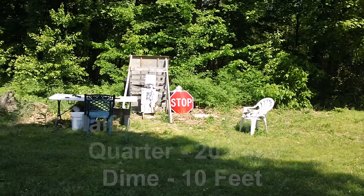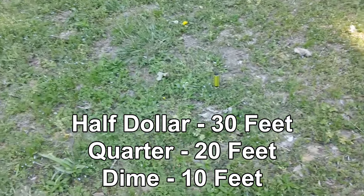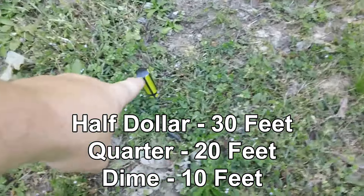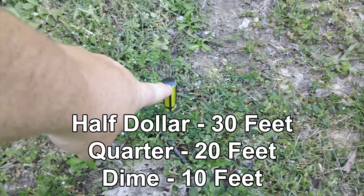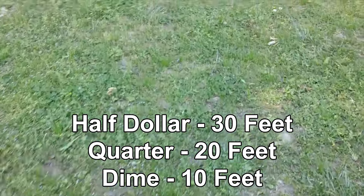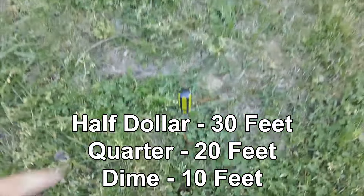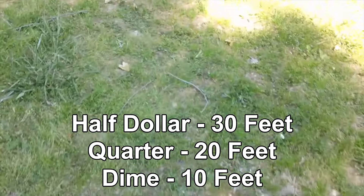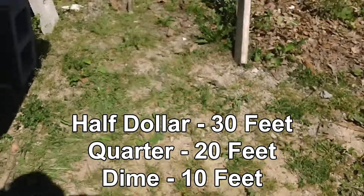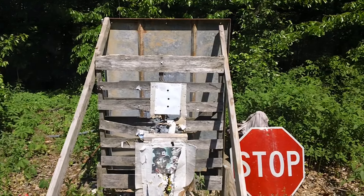This is the perspective we're looking at from the pistol position. I've marked it here with my screwdriver — 30 feet, excuse me, not yards, 30 feet. On up is the next one at 20 feet, and then on up further is 10 feet from the target. From my perspective, looks like that. Let's see if we can do it.